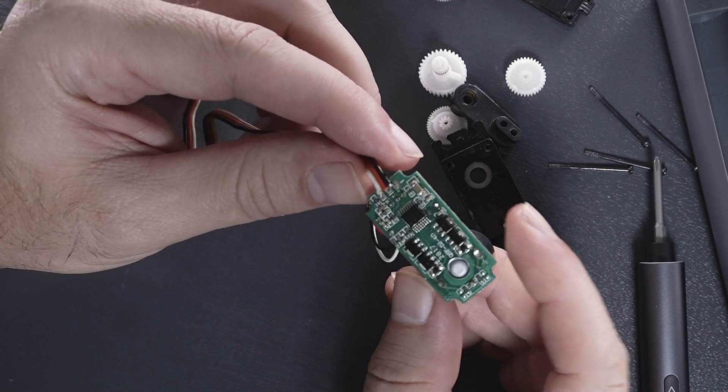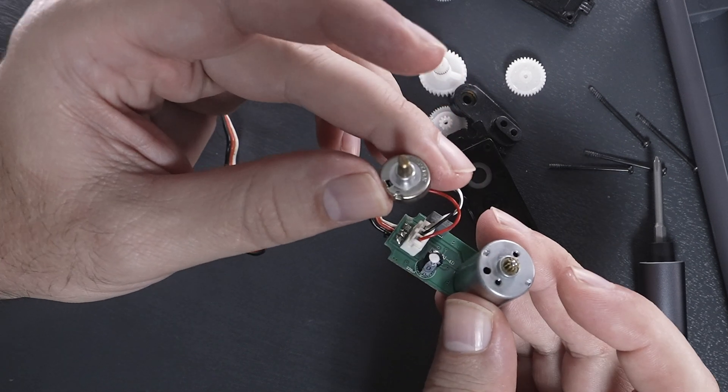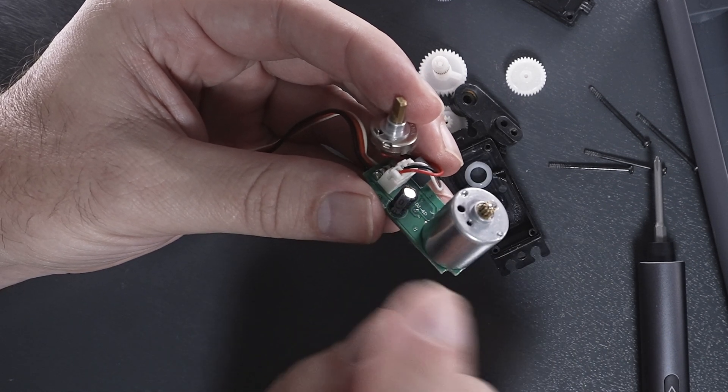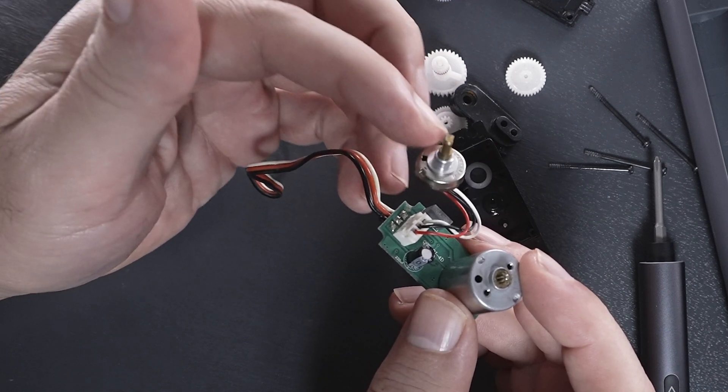Even though quite simple, it's still quite sophisticated. The reason it needs the position sensor is because it needs to know where the middle is, and whenever you adjust on your controller, you can precisely keep it at the same spot every time. The only way it knows where it's at is with this potentiometer.